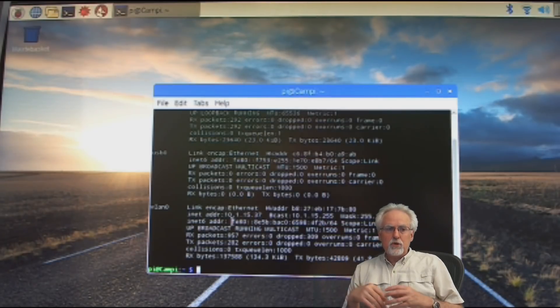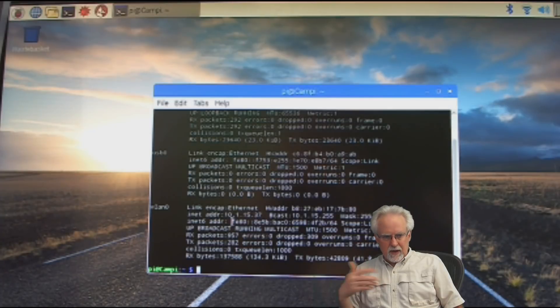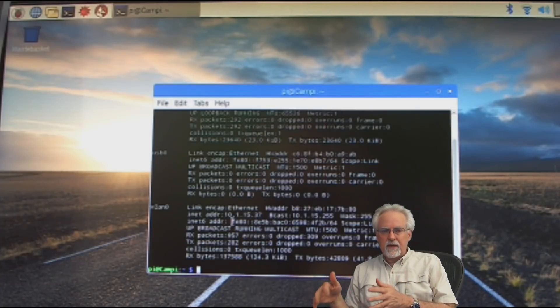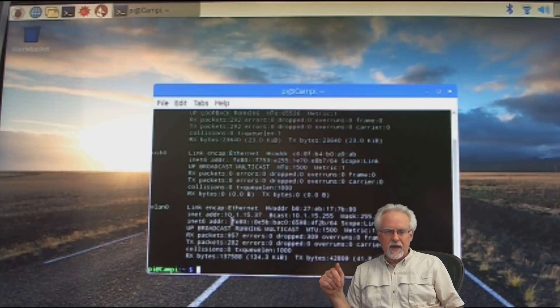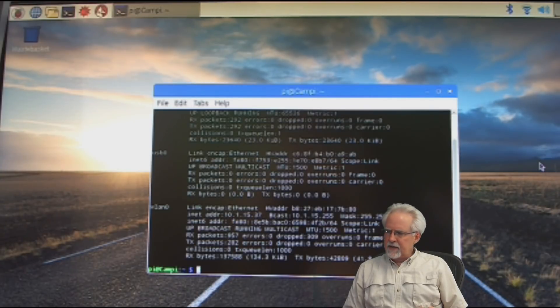Now, if you are at home, you can log on to your Wi-Fi router and you can reserve this IP address for this device, so every time you come in it's going to be the same. All routers are different, so you're going to have to figure out how to do that — you'll have to go through your router manual. If you're at work, go see your network administrator and tell them to reserve that IP address to this device, because you don't want to have to reconnect every time you power off and back on to get the IP address. I've got an IP address now, so I am very, very happy.